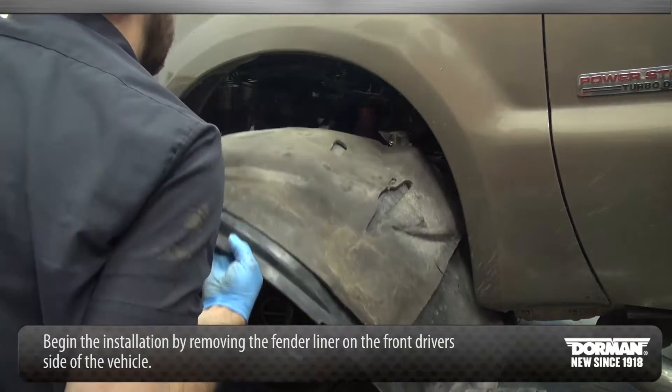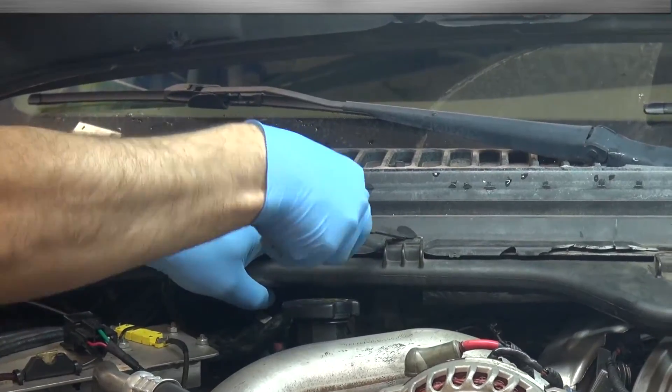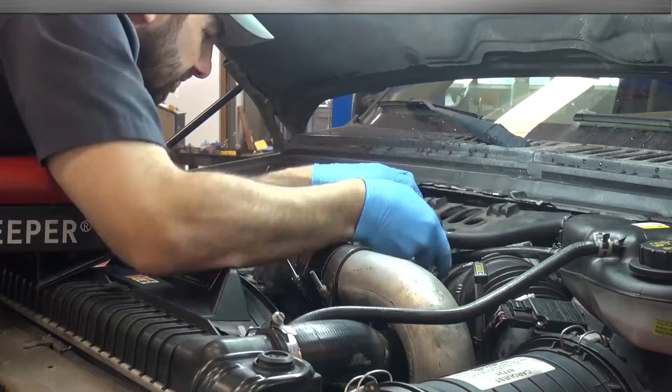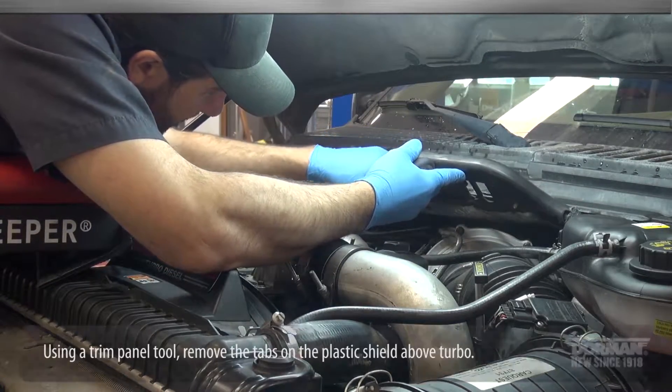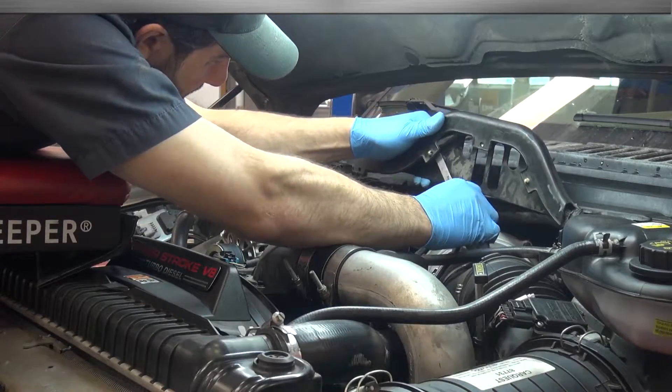Begin the installation by removing the fender liner on the front driver side of the vehicle. Next, using a trim panel tool, remove the tabs on the plastic shield above the turbo. Be careful while removing — push pins can be very brittle and easily broken.